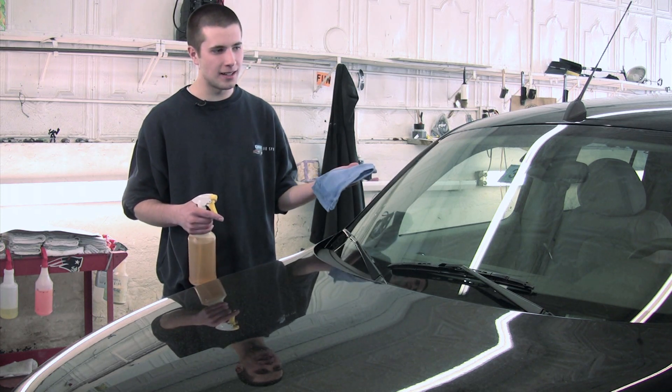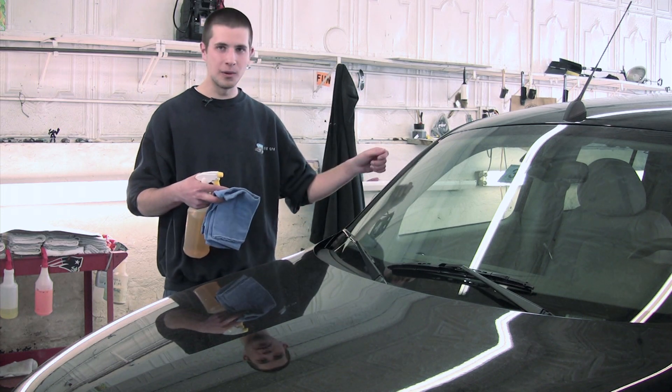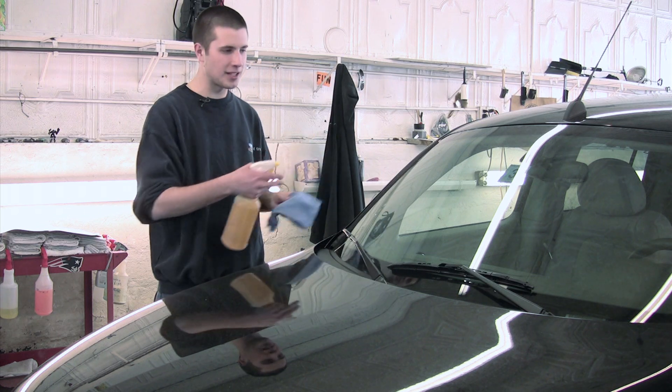This one actually doesn't have any pitch on it, but if it did, you would spray some solution on it. You might want to scrape it with a small razor blade and get the bulk of it off, and then you'll do these steps that I'm about to show you.